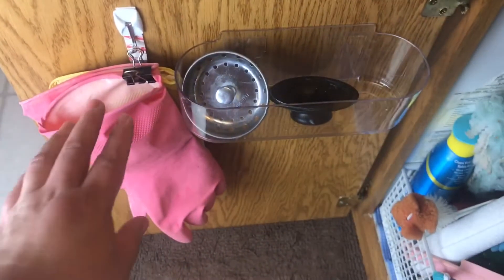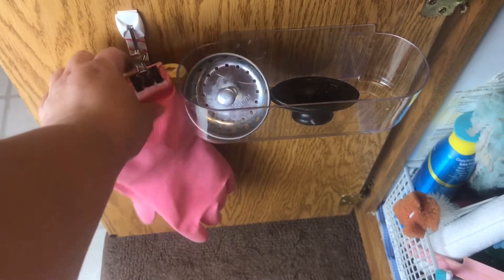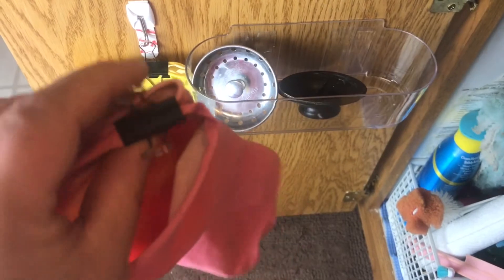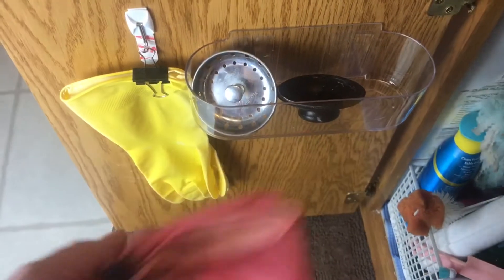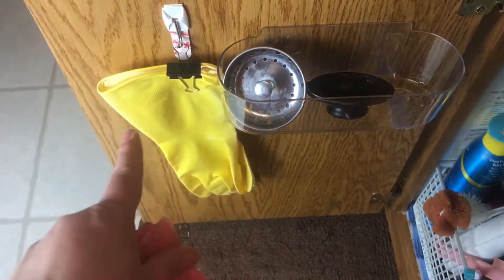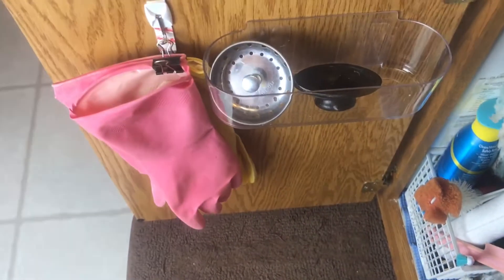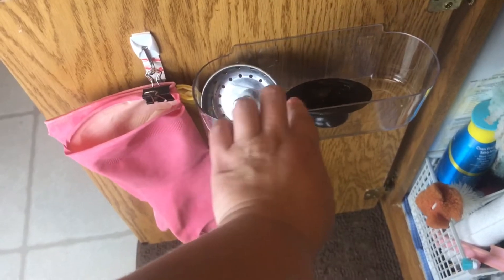In my kitchen cabinet — underneath my kitchen cabinet, I should say — I have a command hook that I attach to my cabinet door, and I use it to store my dish washing gloves. I just attach a binder clip to them to hold them up, and it's a great place for them to dry.